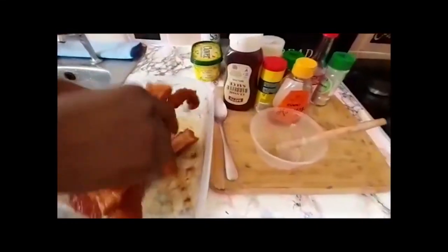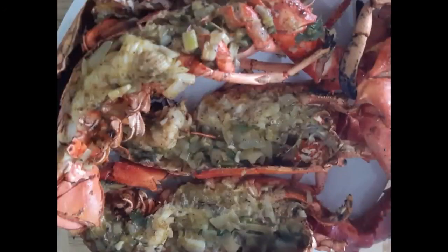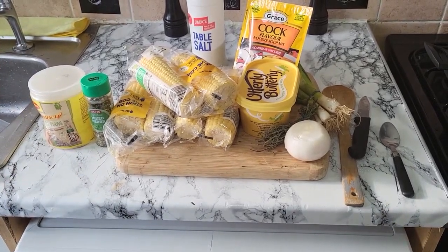Welcome to Chef Ricardo's Kitchen. Come check it out — Jamaican food, he ma cook it up right. Ackee and saltfish, pitas, rice and peas, and curry lobster. Blessing, blessing, blessing my people. Welcome back again to Ricardo's Kitchen.